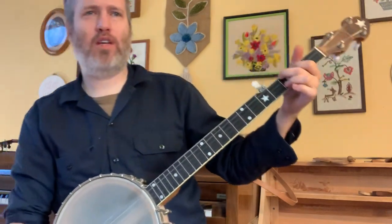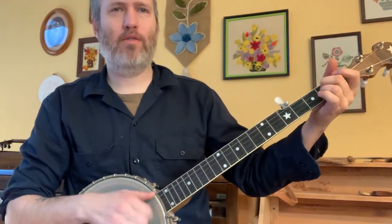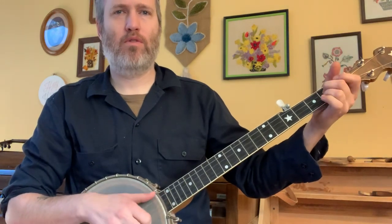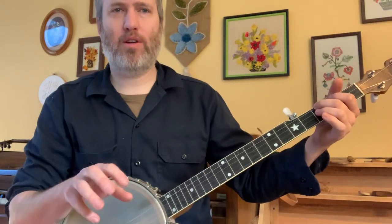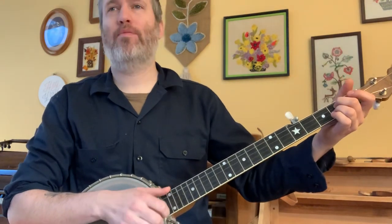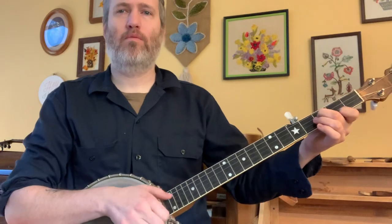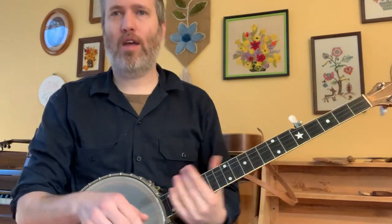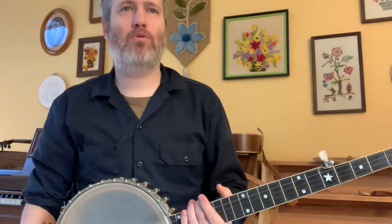I'm going to do the B section again slower. You hear where it flipped — for a moment it was like brush, brush, thumb — it flips the beat around and that's what makes it kind of cool. It happens again later. At that moment, the notes instead of being right on the beat are like on the off beats. It makes it kind of cool.